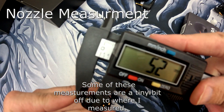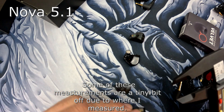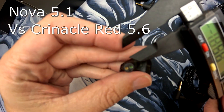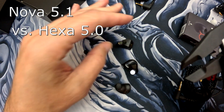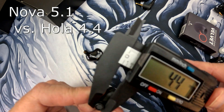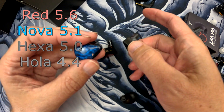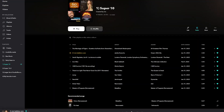The Truth Ear Nova nozzle measures at about 5.1mm. The Truth Ear Red comes in at 5.6mm — chunky. The Hexa is at 5.0mm. The Hola is at 4.4mm. So to compare them all: the Red's the biggest, the Nova's next, then the Hexa, and the Hola is the baby of the bunch.